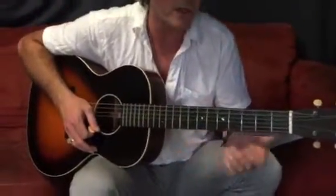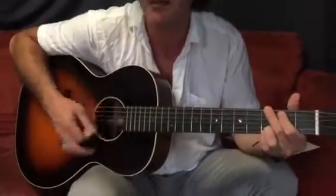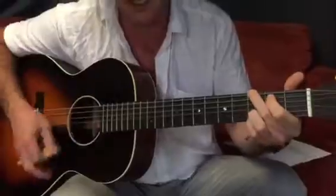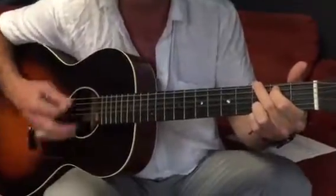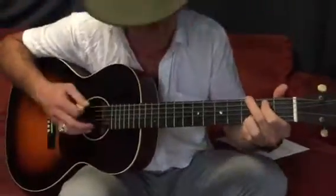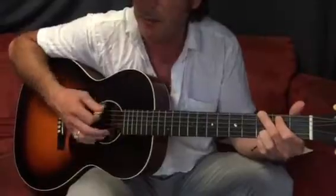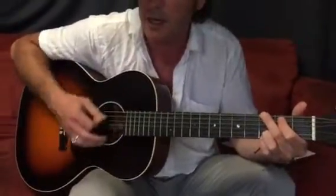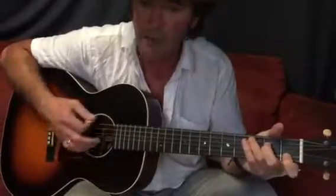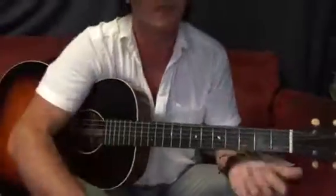And then through the chords like that. But if you just try it on the G to the C to the D — up, down, up, down, down, up, up, down, up — just try it on those three chords.